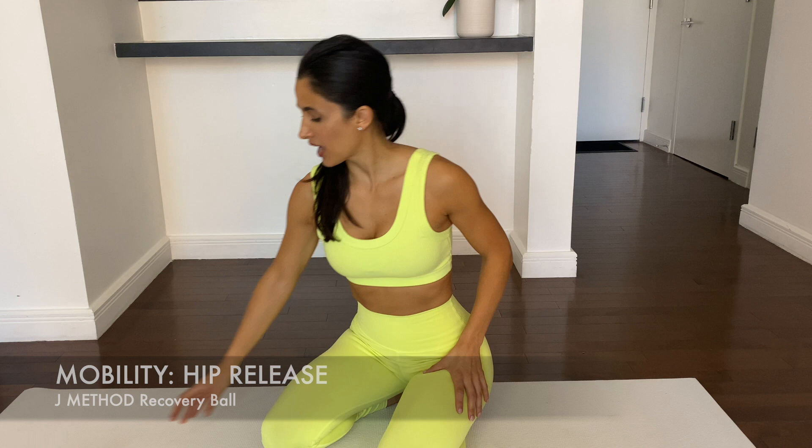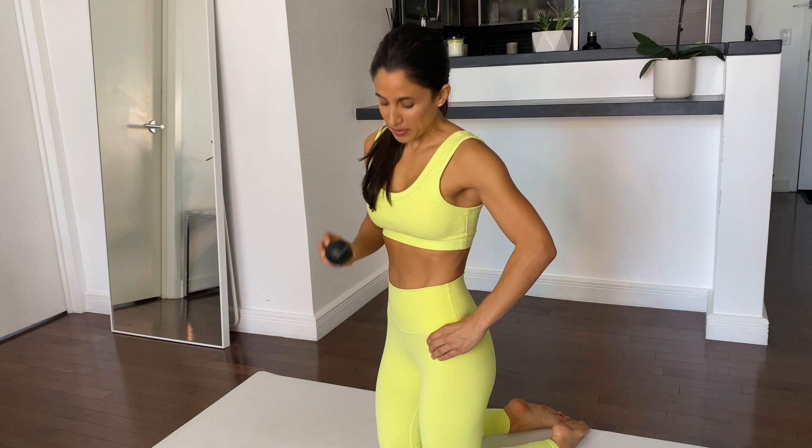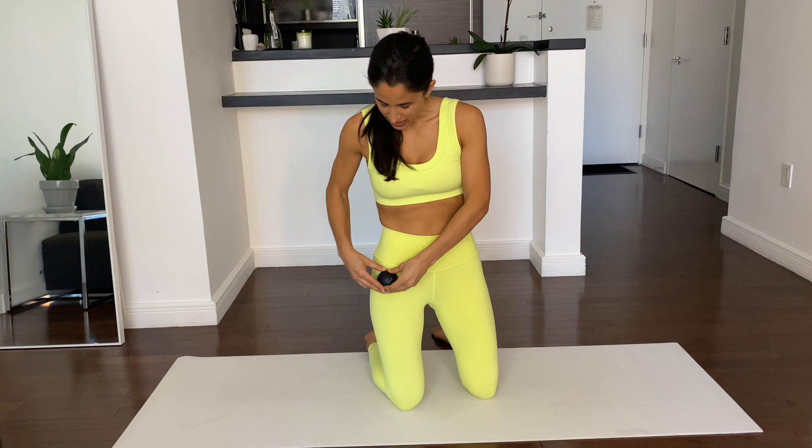I'm going to start with the release. I'm going to use the J Method recovery ball and find two points in my hips — the front and the back. I'll refer to them as the TFL, this muscle along the front of your thigh below your pelvic bone, and the glute medius right above the meaty part of your glute. I highly suggest you take your thumb into the backside and wrap your fingers in the front to find those muscles. Everyone's body is built differently, so before you release, feel around with your fingertips to find any points of discontent — that's what we're going to target with the recovery ball.